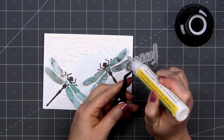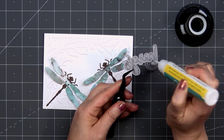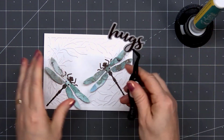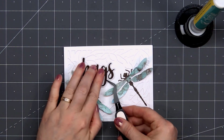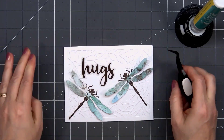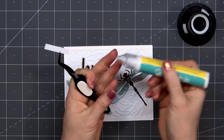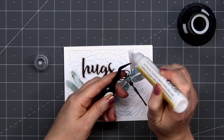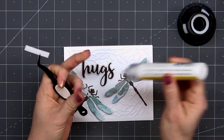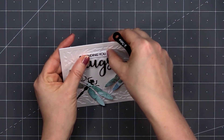Once I have those two pieces attached, I'll put a very light coat of liquid adhesive on the back, making sure to only place it behind the word 'hugs'. I don't want any of it sneaking out on that vellum because it will be visible from the front of the card. I also stamped out 'sending you' to go along with the 'hugs', and I'll adhere that right above the word 'hugs'. So now we have 'sending you hugs'.